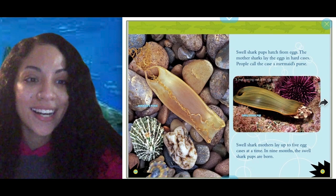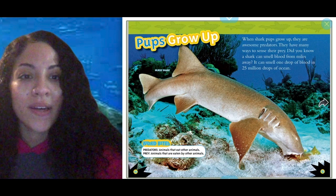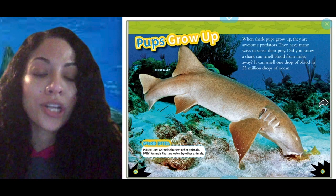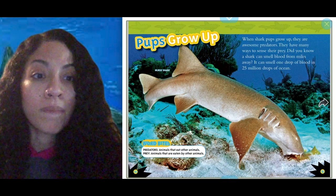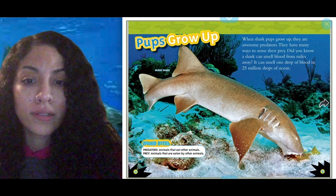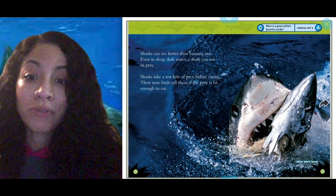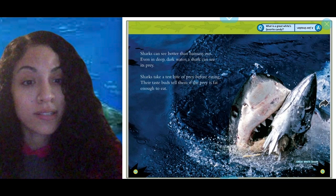Pups grow up. When shark pups grow up, they are awesome predators — that means they hunt. They have many ways to sense their prey. Did you know a shark can smell blood from miles away? It can smell one drop of blood in 25 million drops of ocean. Sharks can see better than humans, even in deep dark water. Sharks take a test bite of prey before eating — their taste buds tell them if the prey is fat enough to eat.